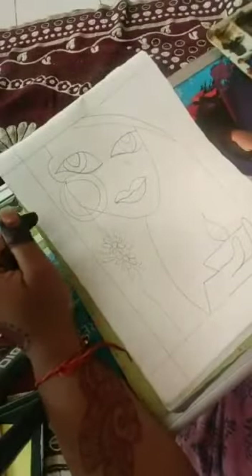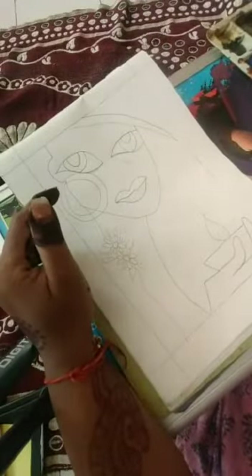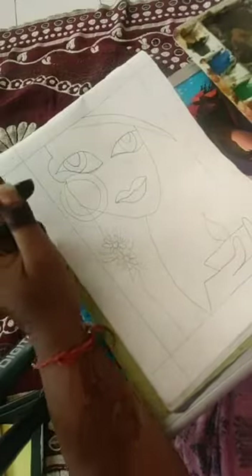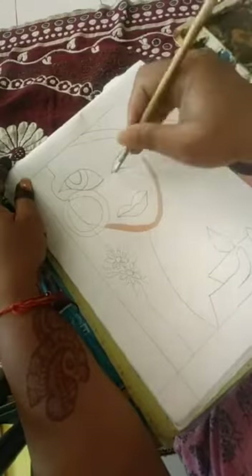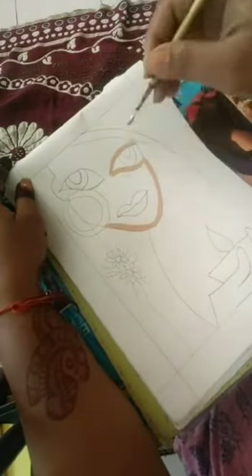Hello! In the previous class we learned how to make this painting — the girl painting. Now in this class we are going to learn how to color it. I am using red, yellow, and a little bit of white to make the skin color.